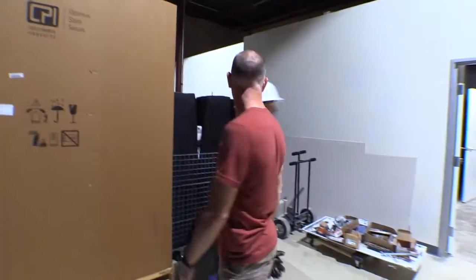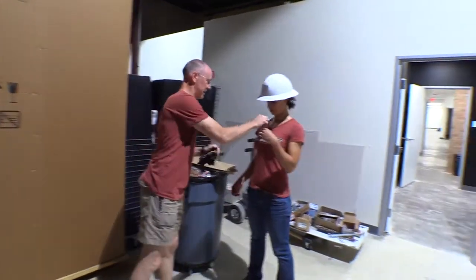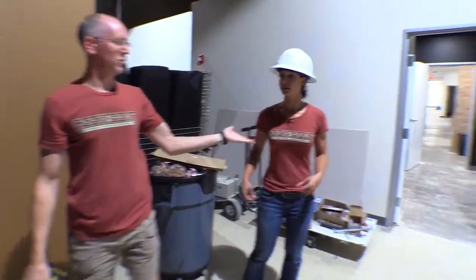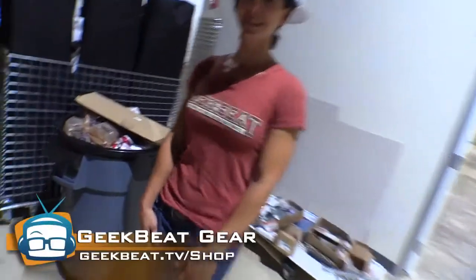I'll be right back. Wait, wait, wait. You explain Chatsworth — your microphone is messed up. Dave's going to be yelling at you. There you go. And did you guys notice the new Geek Beat shirt? We're wearing our Geek Beat tees.